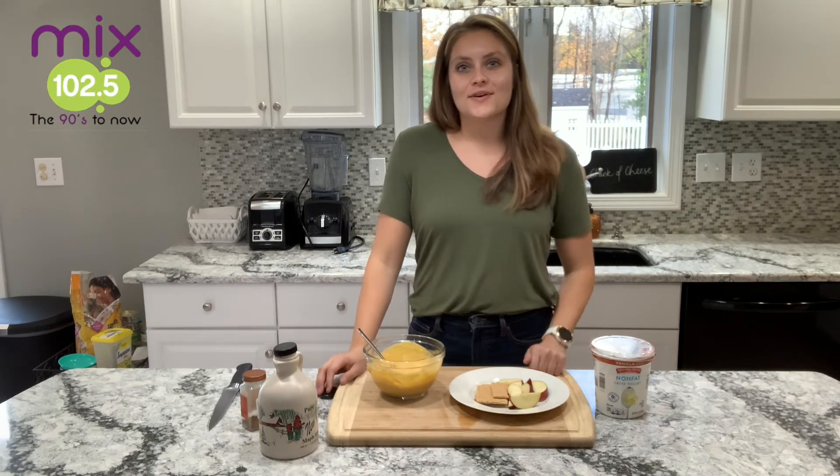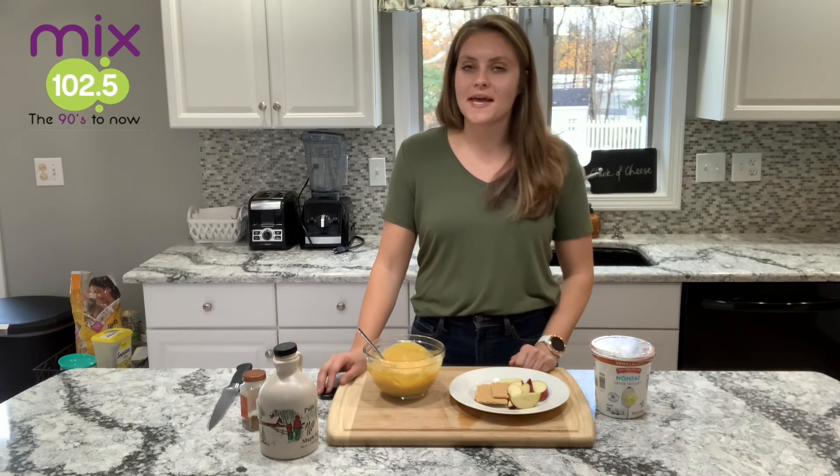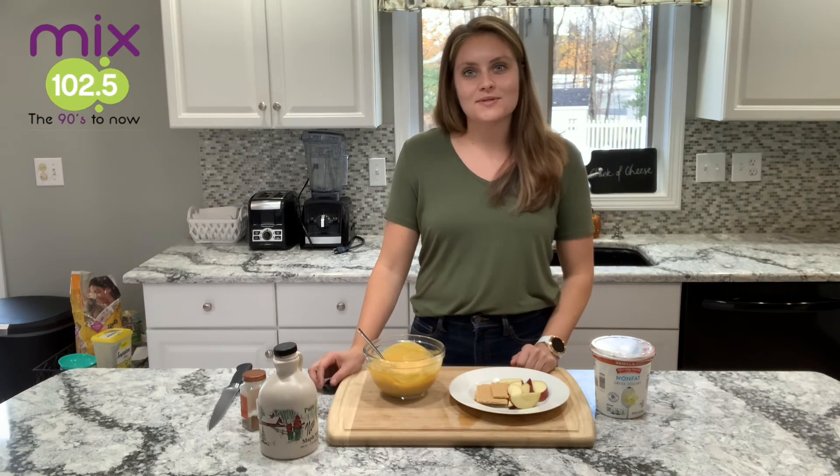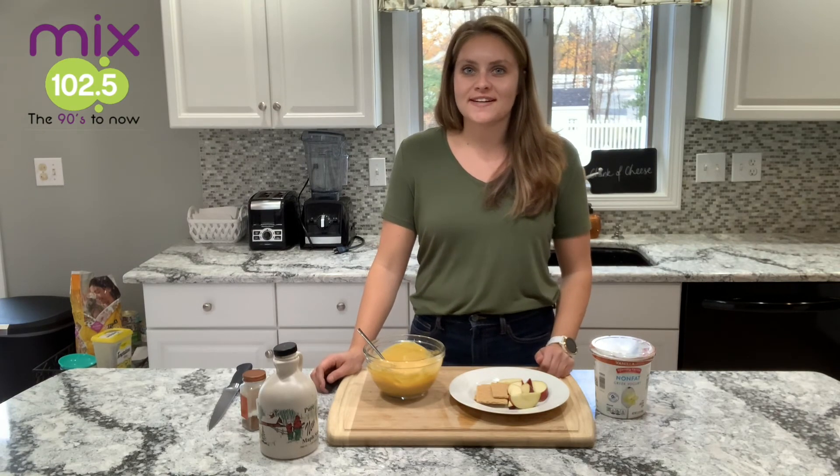I hope you guys enjoy. You can find all these recipes at Mix 102.5 on their Facebook page and website, as well as on the Farm School Mohawk Valley Facebook page, and on YouTube at OHM Dietitian. I hope you guys enjoy.